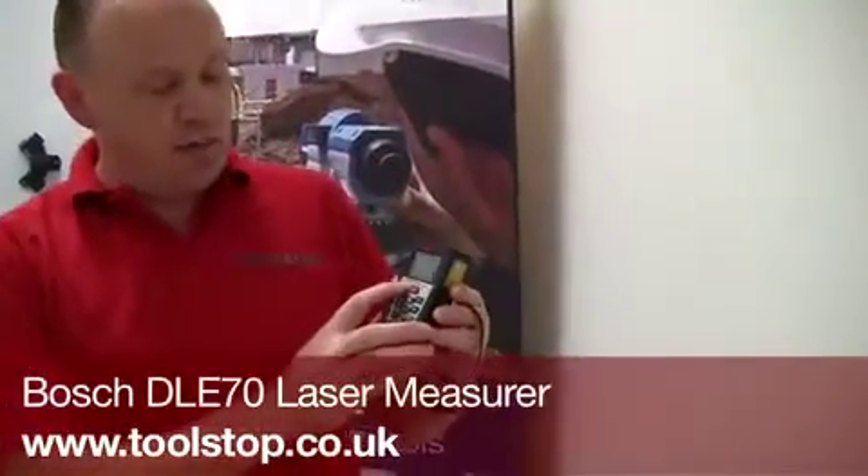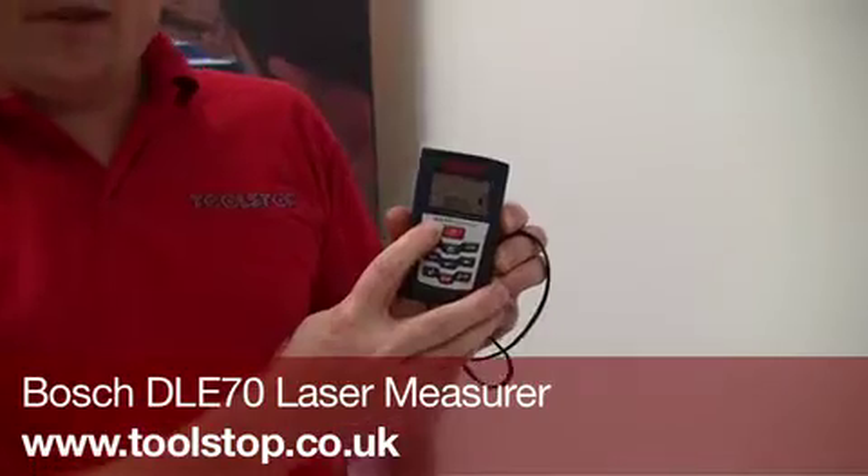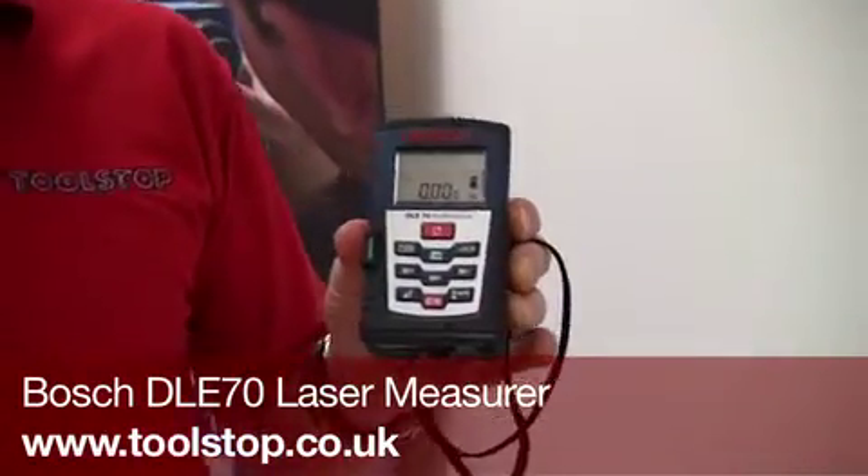Hi, it's Mark from Toolstock TV. We're here at the Bosch UK headquarters in Denham and I'm joined by Diff Powell. He is the product manager for the Bosch measuring tools, and he's going to demonstrate this product for us — the Bosch DLE70 Professional Laser Rangefinder.